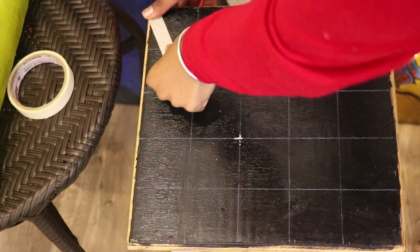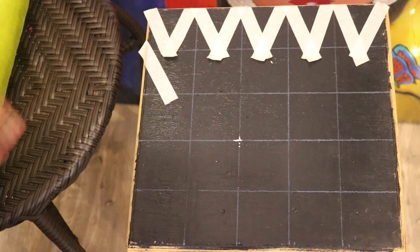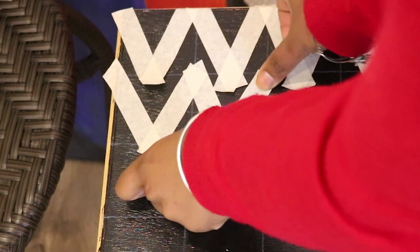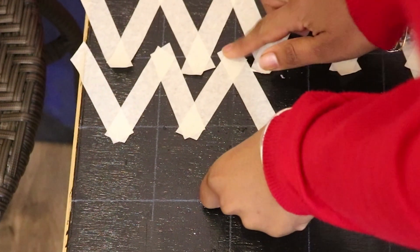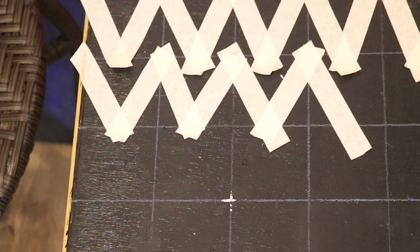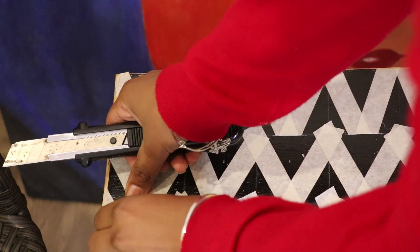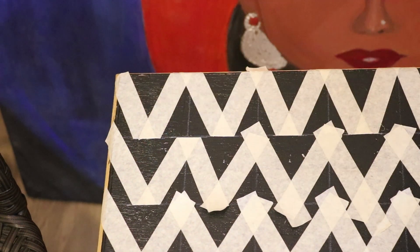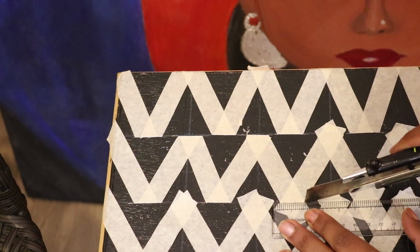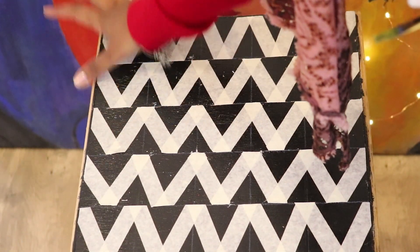Then using a masking tape, just stick a V-shape like this — this pattern is like a chevron pattern. Just stick it overlapping the edges; it need not be perfect. Then use a sharp paper cutter and remove the edges, keeping the line as a reference to make a good V-shape. Do this up and down as well and complete the pattern neatly.